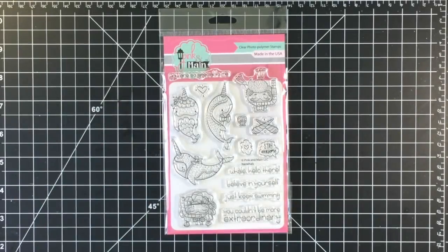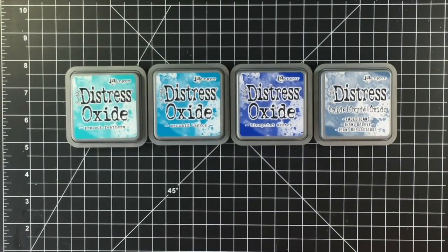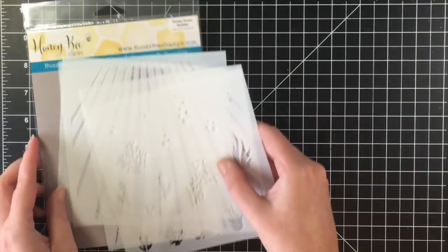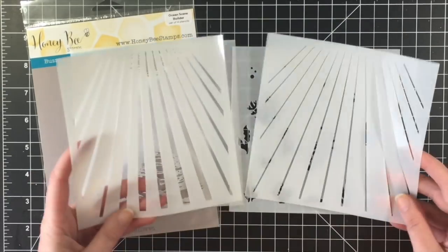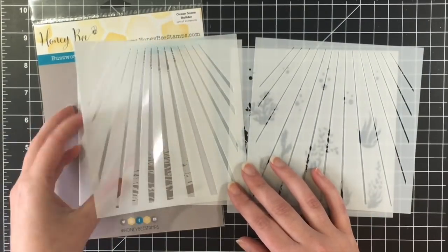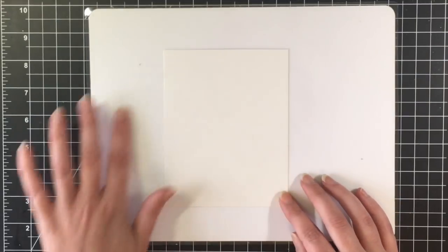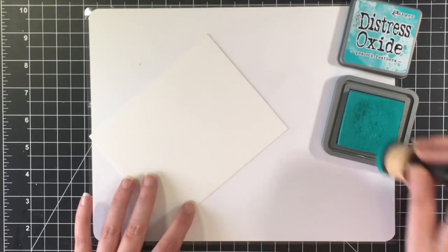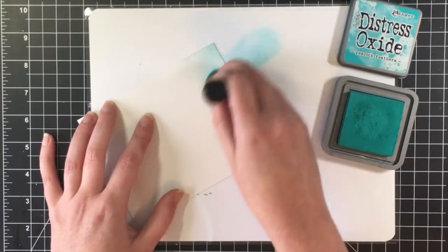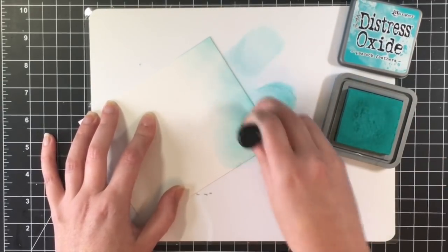So here's the card I'm making today. I'm using Pink and Maine Narwhal. I'm going to be doing some distress oxide background — I'm using Peacock Feathers, Mermaid Lagoon, Blueprint Sketch, and Faded Jeans. And I'm going to be using the Honeybee Ocean Scene Builder stencils, which is a four-pack. I'm absolutely in love with these stencils to create an underwater scene. I'm using Bristol Smooth cardstock because the distress oxides really blend beautifully with this type of paper.